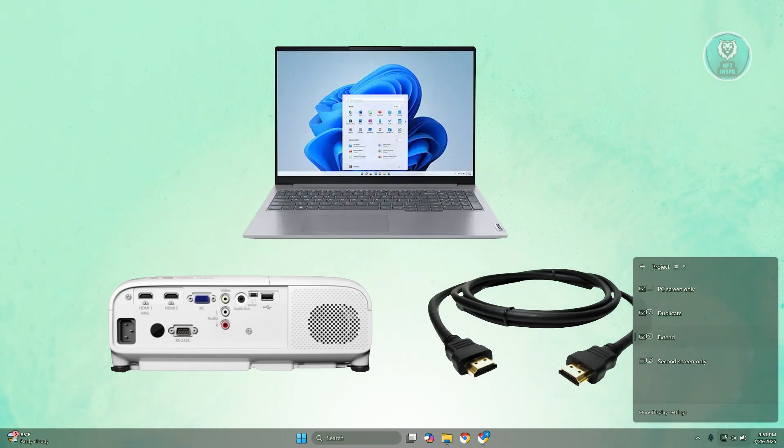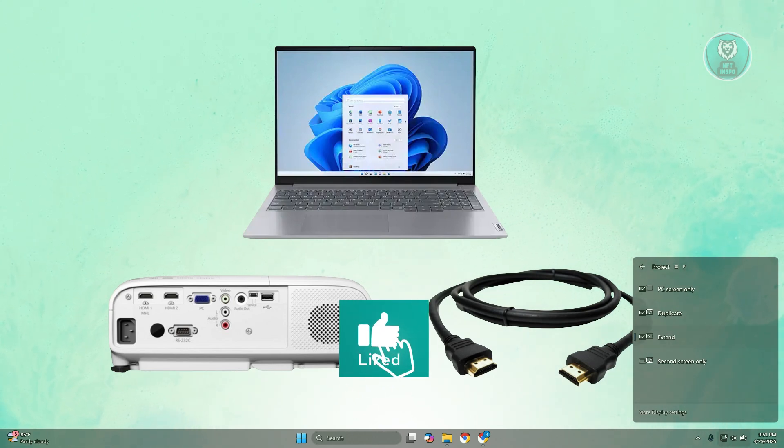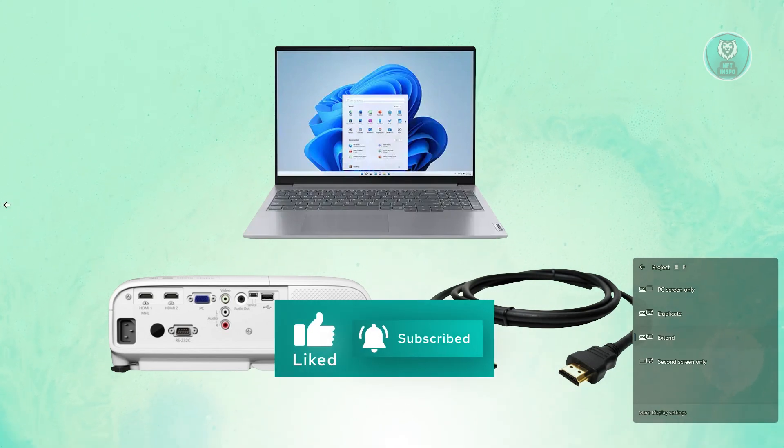That's about it. Hopefully this video was able to help you. Like and subscribe. Thank you for watching.